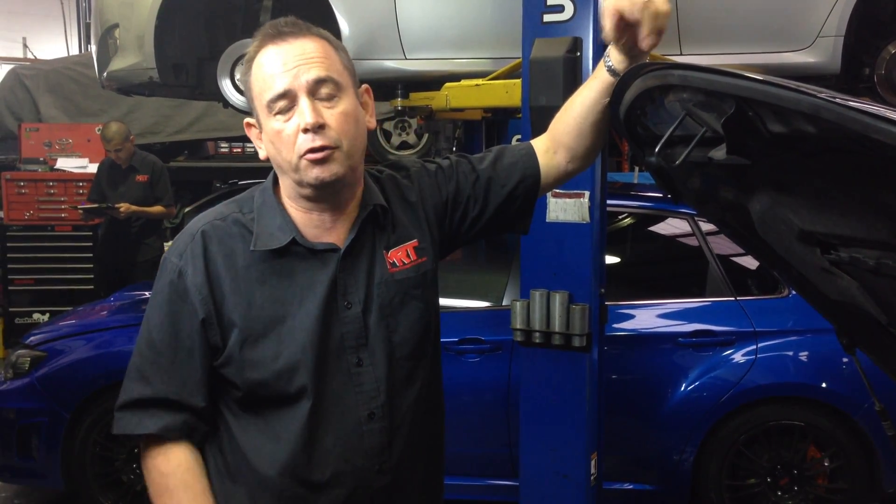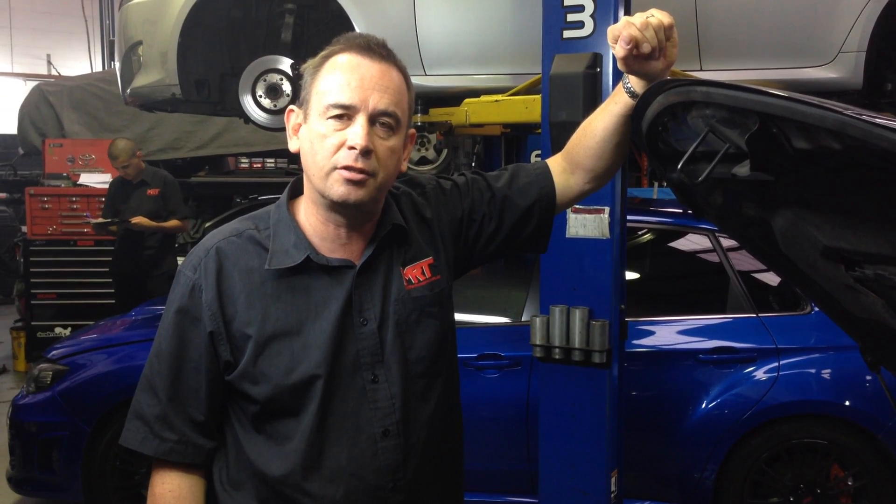Hi, I'm Brent. Today we've got a video update on the fuel system upgrades with your Subaru, and in particular we're talking about the Subaru SDI model year of around MY08 to MY15, because all of those models had very, very similar engine specifications.